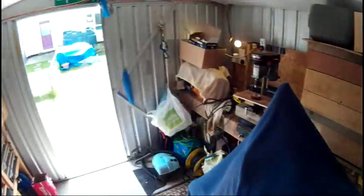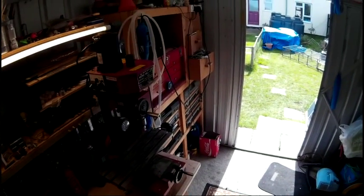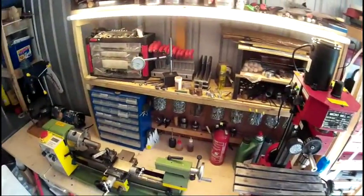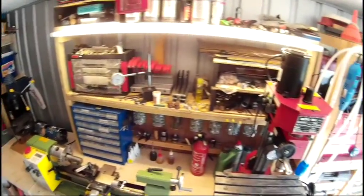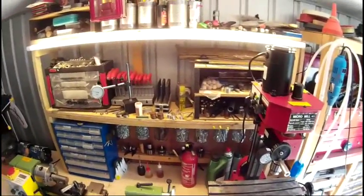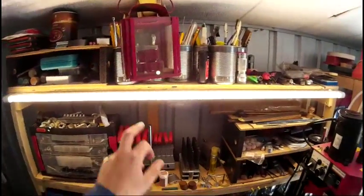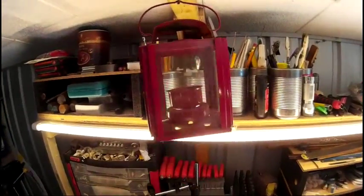First of all I'm going to install the solar panels and I'll do the lighting in another video, because my internet connection isn't that good and I'm unable to upload large files. At the moment I've got a strip light up here which is reasonably good, and a one candle power lantern.